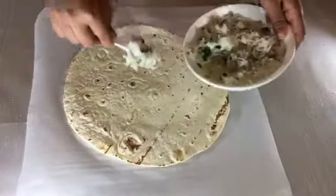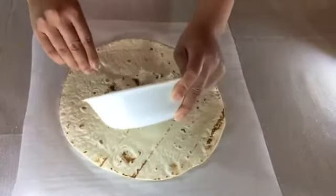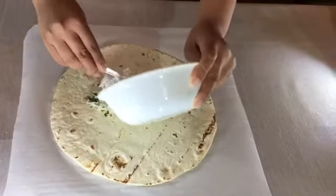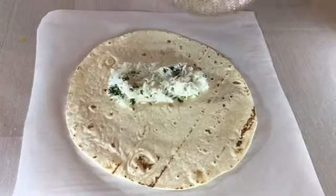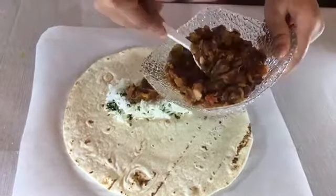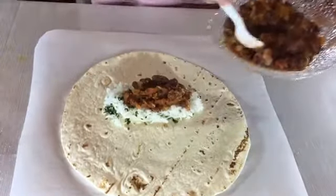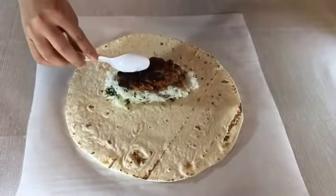Add rice on the tortilla that was previously mixed with cilantro and lime juice. On top of that add the red bean mix. Add some black beans over it.